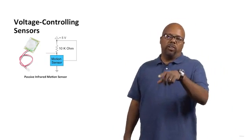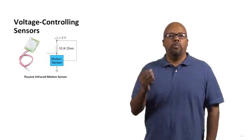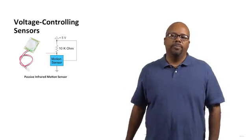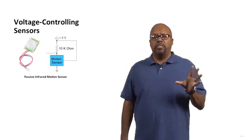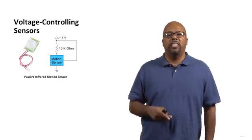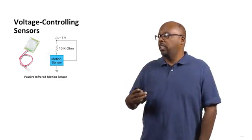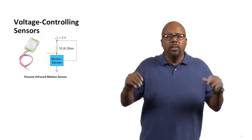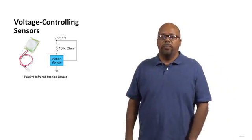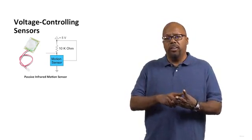An example is the PIR motion sensor — PIR standing for Passive Infrared Motion Sensor. You've probably seen these; we actually have them in this room. When you come in the room, the lights go on — that's using a PIR motion sensor. A PIR motion sensor has three terminals: one connected to power, one connected to ground, and one is the signal voltage you're interested in.